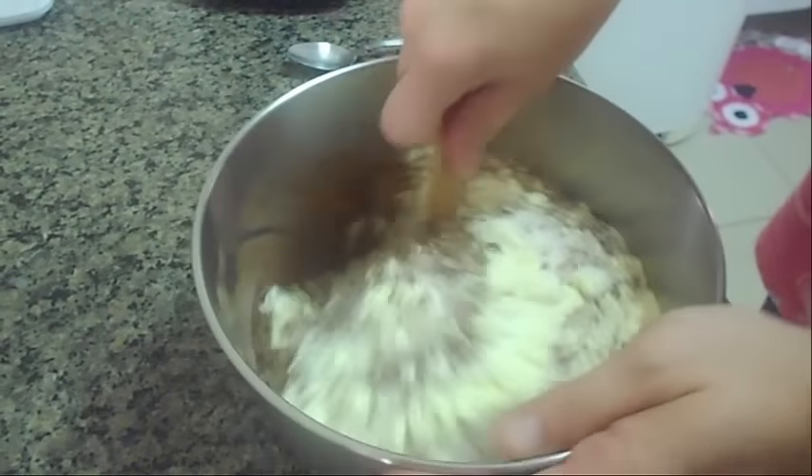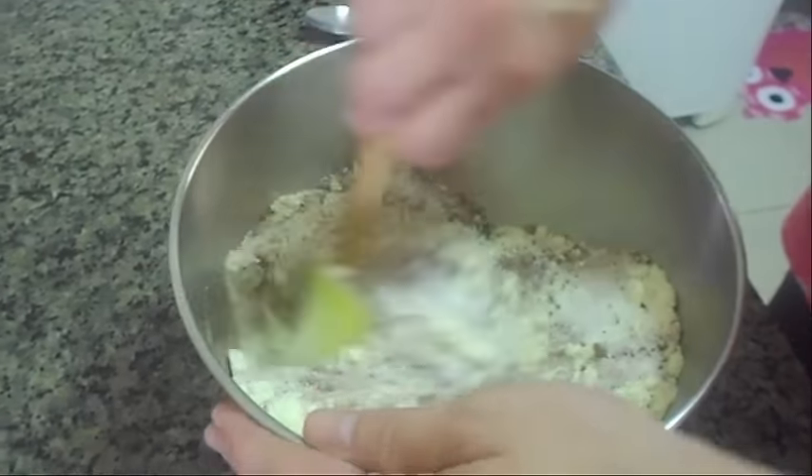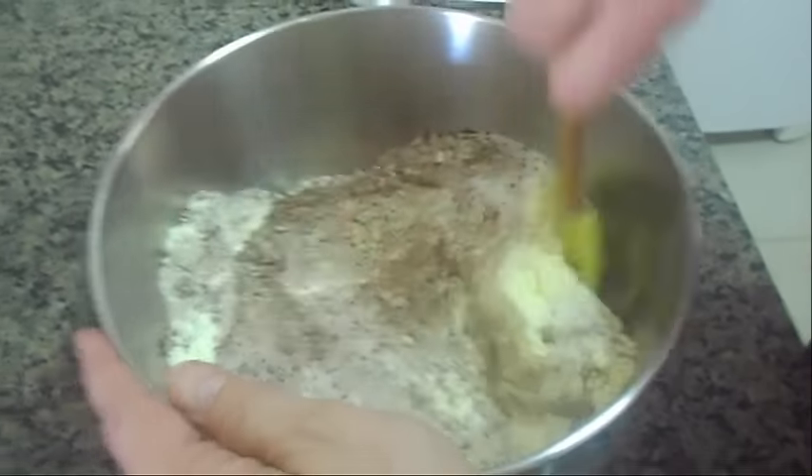Quem gostar de canela pode estar colocando a canela. Aqui nós não gostamos, então eu não vou colocar. Mas quem gosta pode estar colocando.